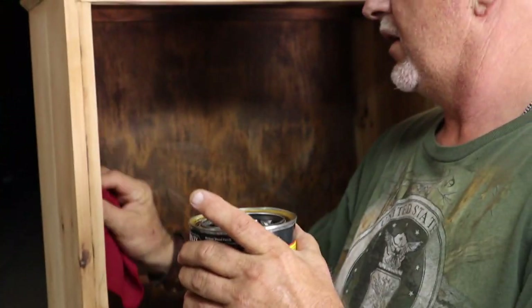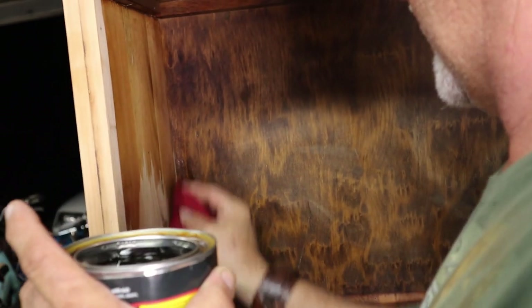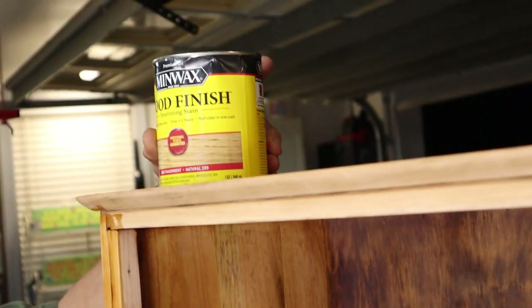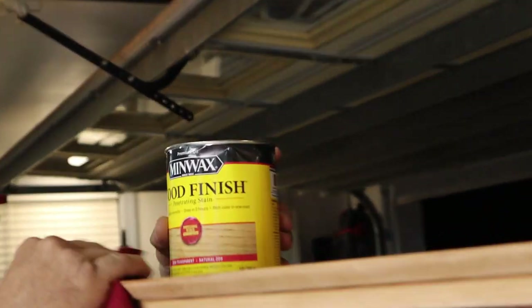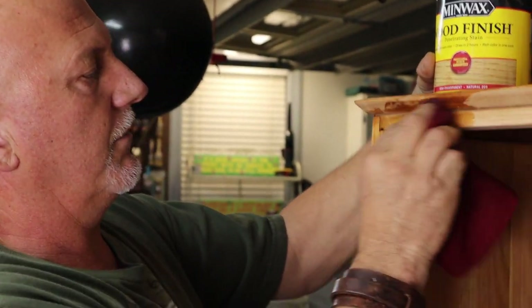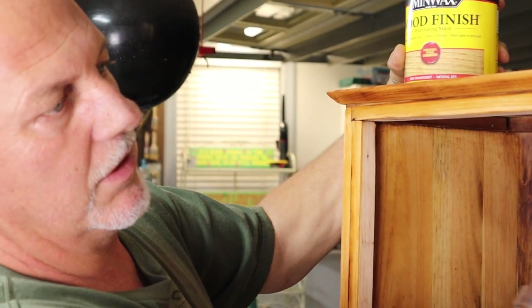We're going to stain this a little bit where you can see what we're doing. We didn't really like the dark wood too much, so we sanded all the dark off and went with the light. So it gives it just a little bit of darkness to take it away from the regular wood look and adds just a little bit of color to it.